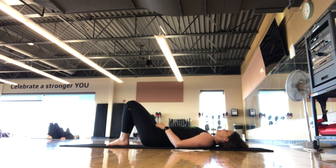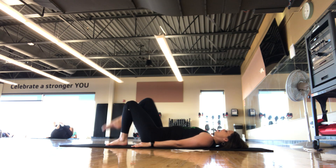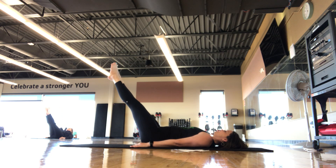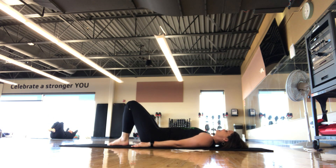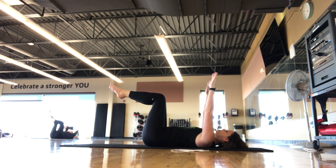We're going to start with the first exercise: the Hundreds. Options: you can keep your knees bent, feet flat on the mat. More challenging, take the legs to a tabletop position. Up to 90 degrees, or 45 would be the most challenging. You decide. We're going to be pumping our arms five or six inches, breathing in for five counts and out for five counts for 100 counts. Chest lift is optional.